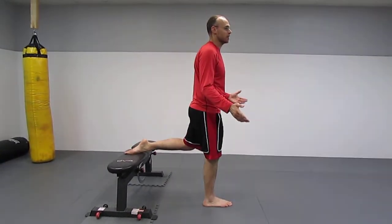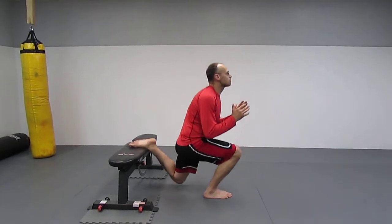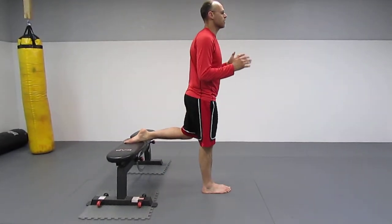You want to treat these like any regular squat. Hold your breath, brace. Then breathe out on the way up.